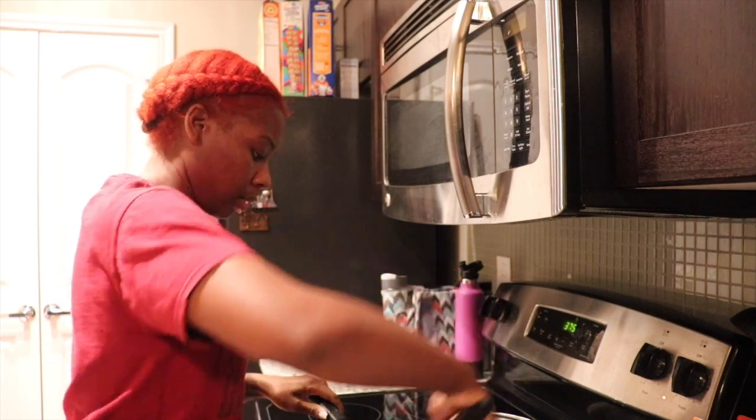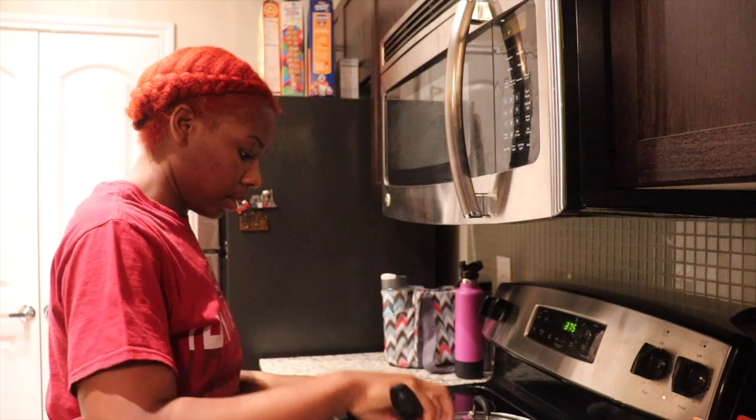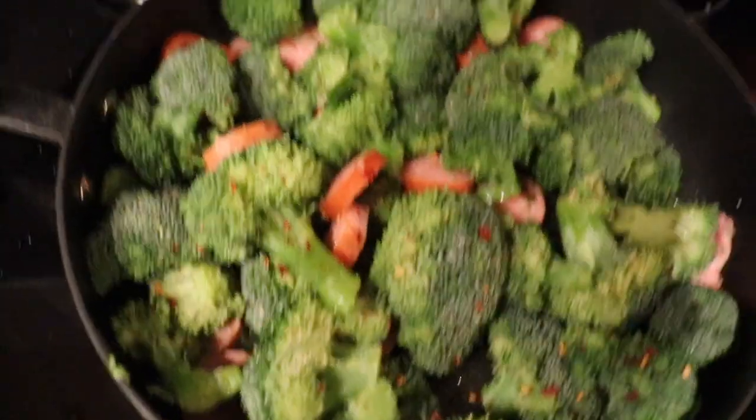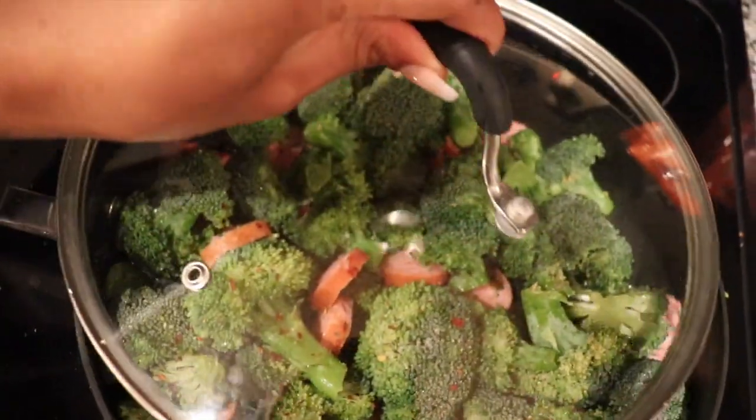I'll give it another little toss so you can see what's going on in there. Then I'm going to place the lid on top so it can steam. The fish is in the oven and the broccoli and sausage are on the stove. I'll wait until everything is almost done before putting the rice in the microwave — it only takes 90 seconds. I'll come back and show you how I put it all together.